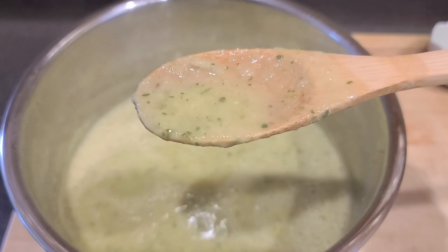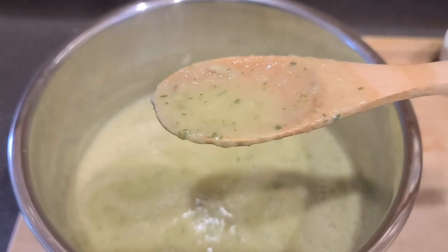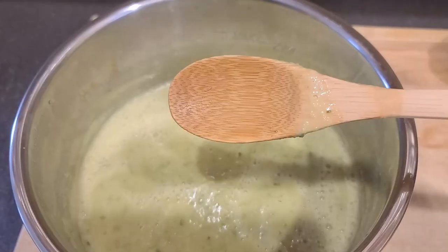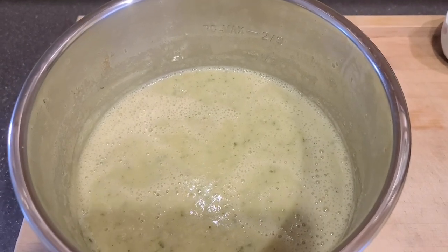I think this is ready. I'm going to go ahead and taste this — add more salt if you need it; for me one teaspoon is probably fine. Yep, that was perfect, so now it's time to serve it up.